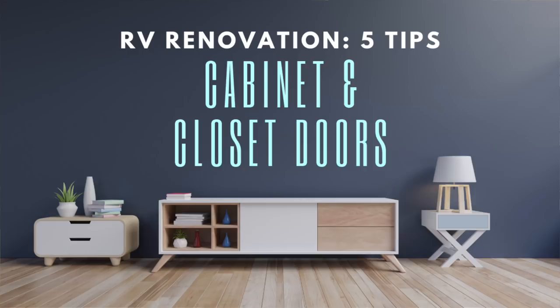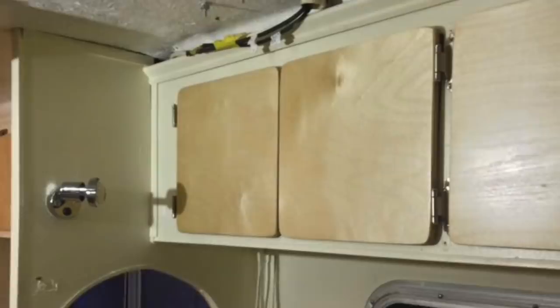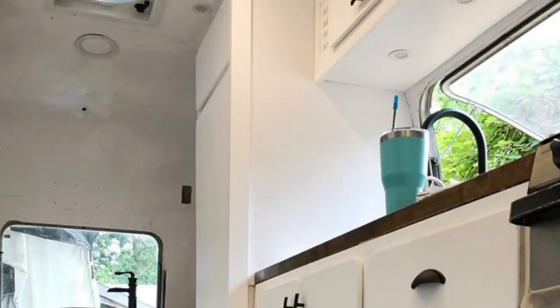Welcome back to the channel everyone. Thank you for joining me here today. Like I said in the intro, it's all about renovating RV cabinet or closet doors. This is something that can be a pretty easy solution to updating the look of your RV. We renovated our RV cabinet and closet doors in our FibreStream four years ago and we just finished the process on our newly renovated Airstream Argosy. So I thought it would be a good time to share some tips with you on how to do it easy and make it look great.